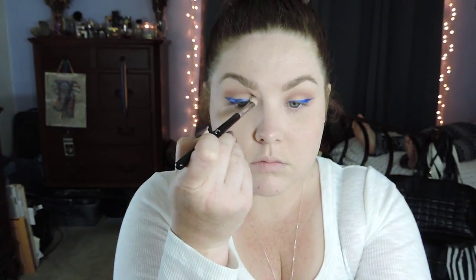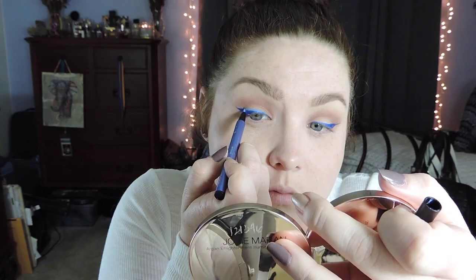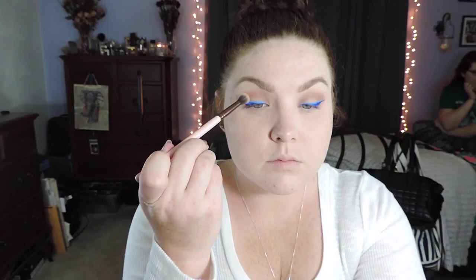Now I have both eyes done. I'm going back in with the E25 tapered blending brush from Sigma, deepening up the crease and making sure everything is even. I also decided to add a lighter shade — the Kat Von D Inked liner in more of a baby blue — going above the liner I already had. I did make a mistake on the outer corner, so I just went back over it with the original NYX liner.